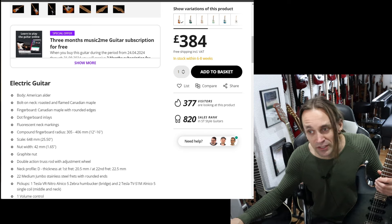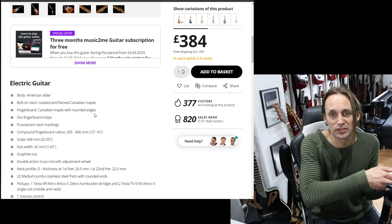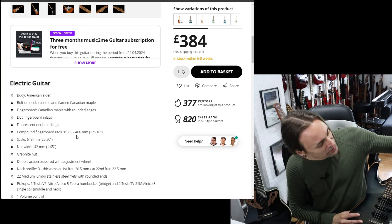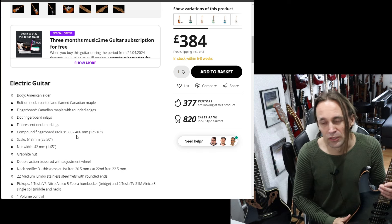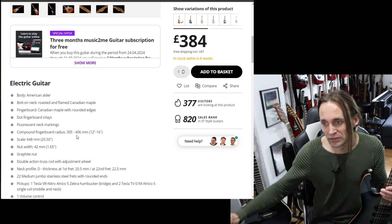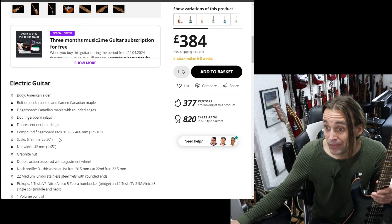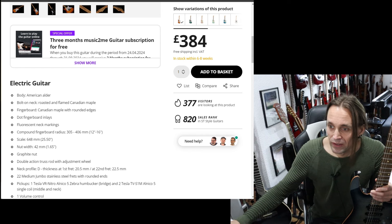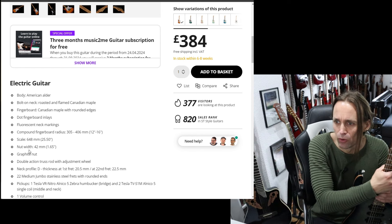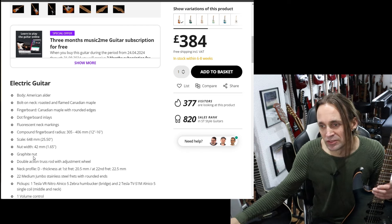Dot fingerboard inlays — we have those here. Fluorescent neck markings — that is a benefit of the new model, because the markers on the Fusion aren't visible in the dark. Compound fingerboard radius — I don't think this Fusion has a compound radius, so if you like compound radiuses, that is an improvement. I personally would also prefer the compound radius; I have it on a couple of other guitars and it feels nice. There's also a graphite nut — I don't think this Fusion has one, so that may be a benefit for tuning stability.